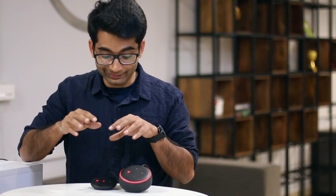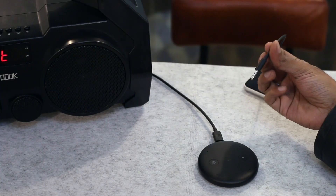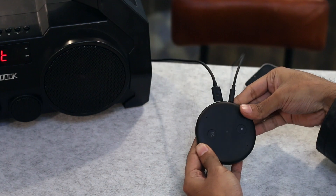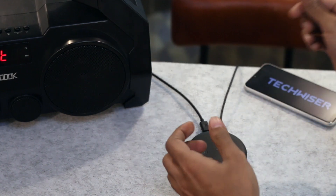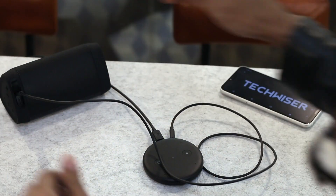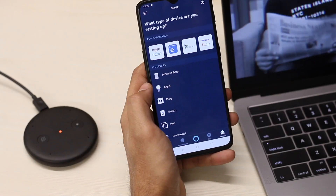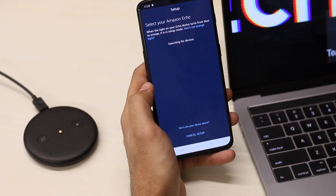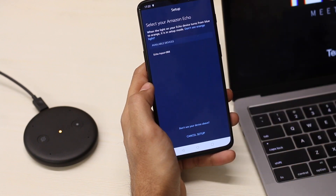The idea is to connect this Echo Input to your music system either via Bluetooth or cable and use it as a smart speaker. The setup process is pretty much like the Echo Dot — simply put one end of the aux cable into the Echo Input and the other end to the speaker. If you have a Bluetooth speaker you can still use it with the Echo Input. Next, install the Alexa app on your phone and under devices pick Echo Input. Once connected to the speaker, it's pretty much like any other Echo device.